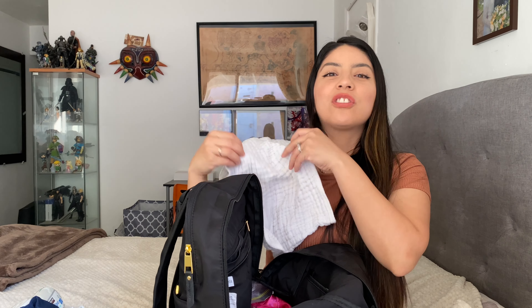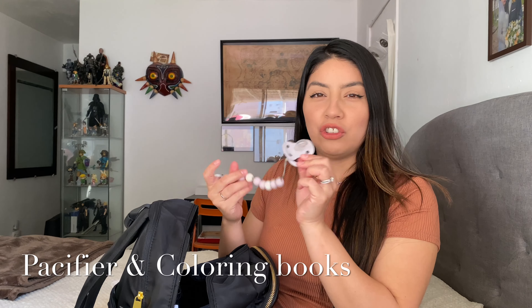My son is still in diapers, so you never know if we're going to have a potty accident, a blowout, or he might spit up. So it's always handy for me to carry a onesie and a pair of shorts or pants — you just never know when you're going to have an accident. I also have a burp rag just in case he spits up or if they have a runny nose. And I carry an extra pacifier just in case he's fussy or tired. It comforts him — my son loves his pacifier.